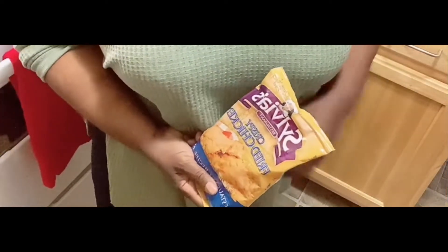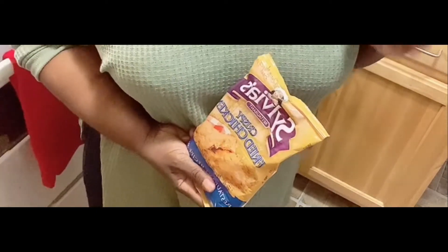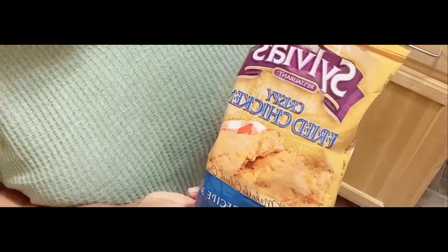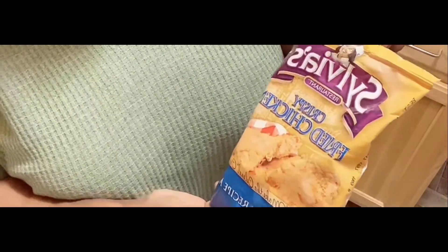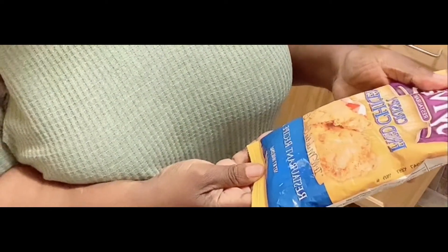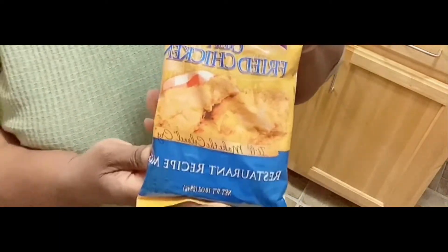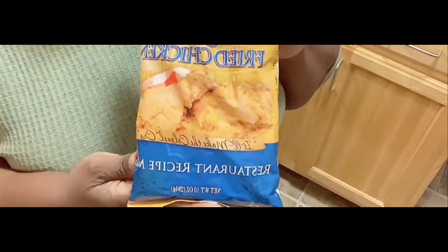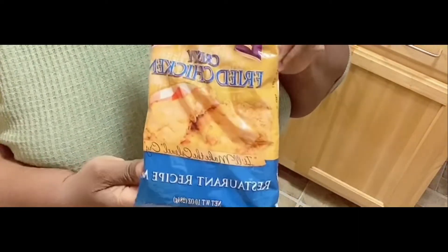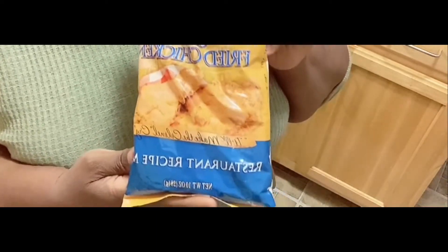Hey everybody, welcome back to my channel! Today we are going to do some good crispy fried chicken wings. I'm going to use this chicken fry by Sylvia's — it's a crispy fried chicken, restaurant style. I like their motto: 'I'll make the colonel cry.' It has a five-star rating on Amazon so we're going to try it today. It's your girl Pat the Encourager, welcome back for another great recipe!